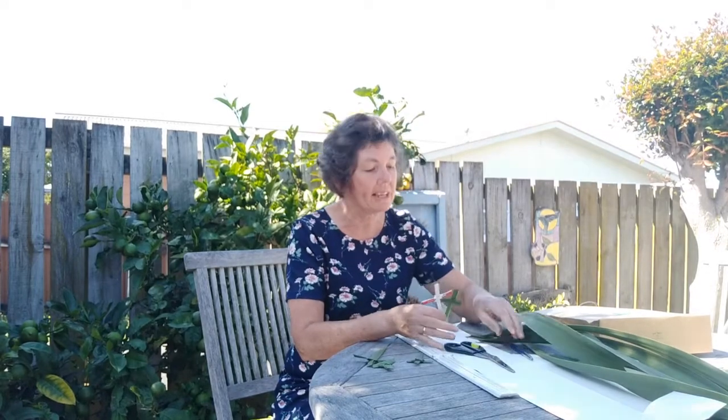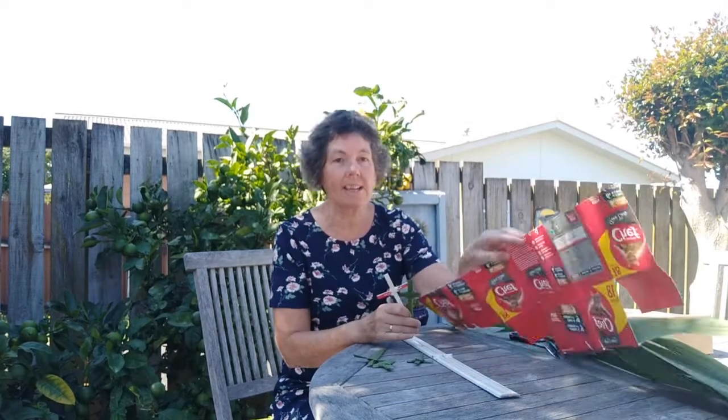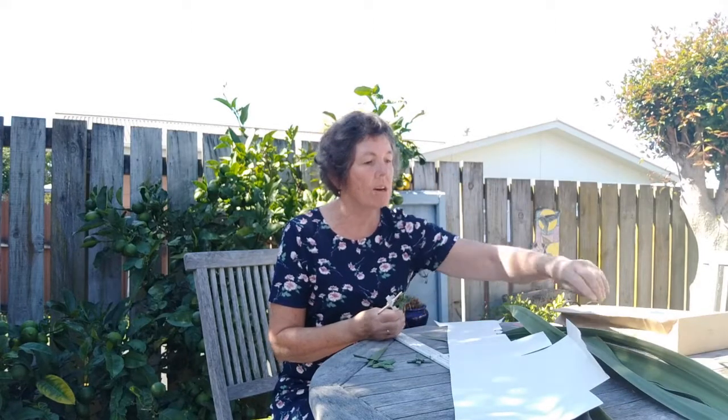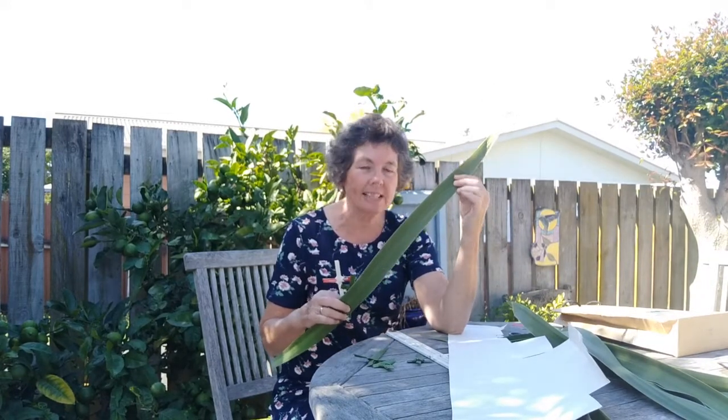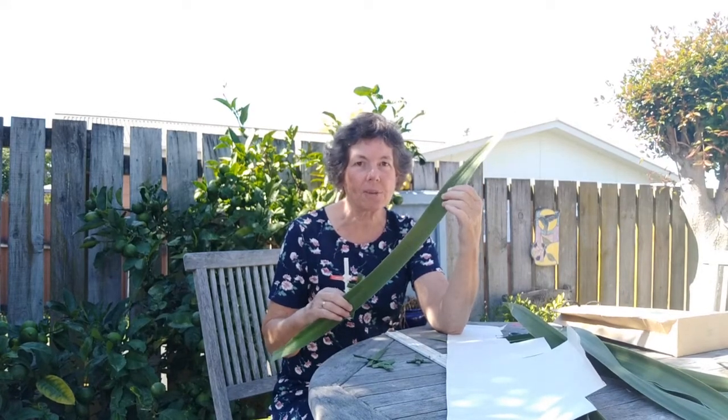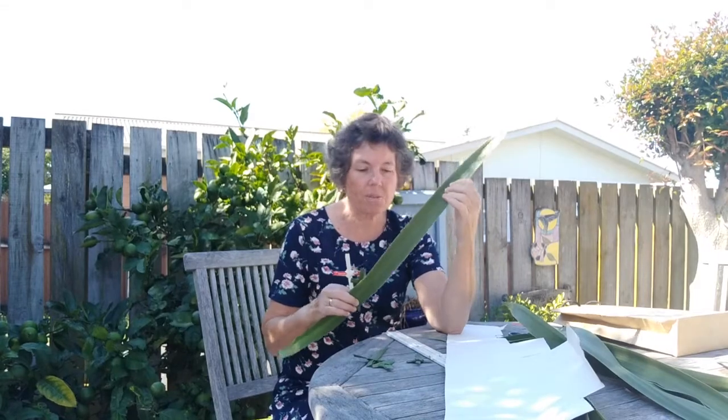So I'm going to show you my way of making palm crosses. I don't have any flax in my garden, so I thought, what else could we make it out of? So I cut up the box that our cat food came in this week. You may have a brown paper bag from the supermarket, some really strong wrapping paper might work, or you might have a plant in your garden. This is from a cabbage tree — nearly as good as flax, but not quite. So if you're keen to make a palm cross for everyone in your family, go and get what you need.